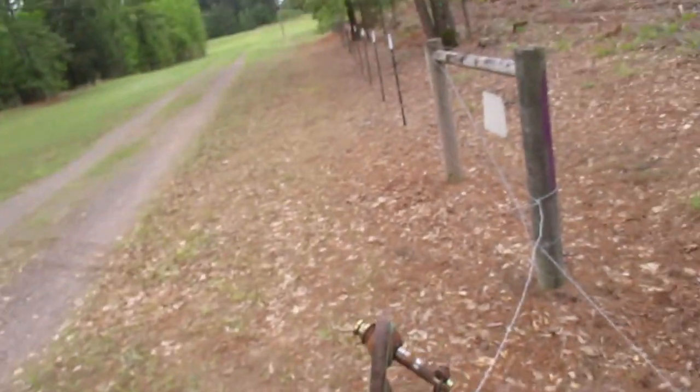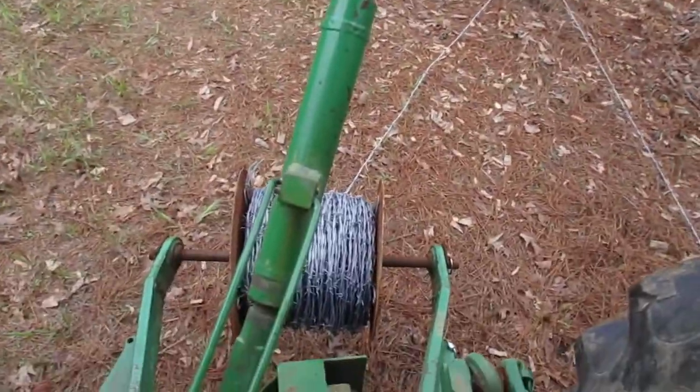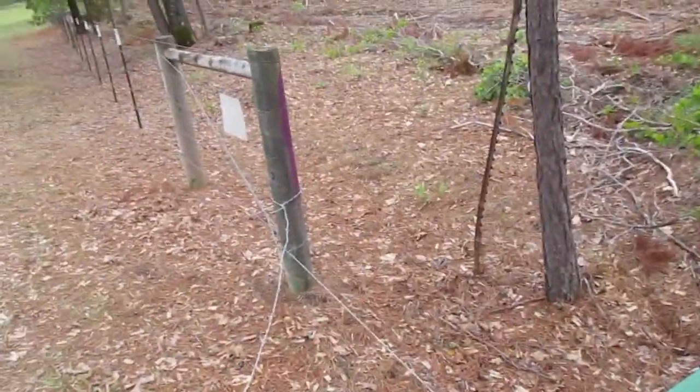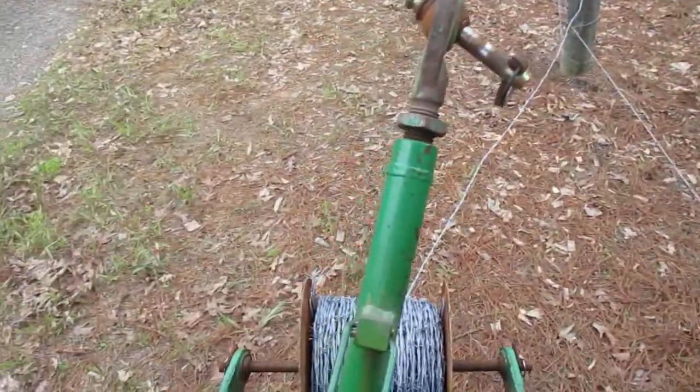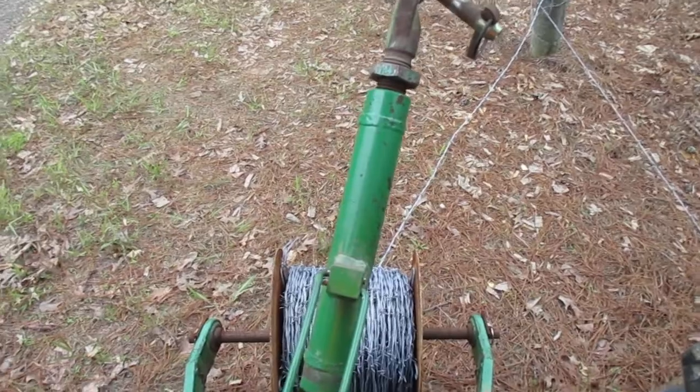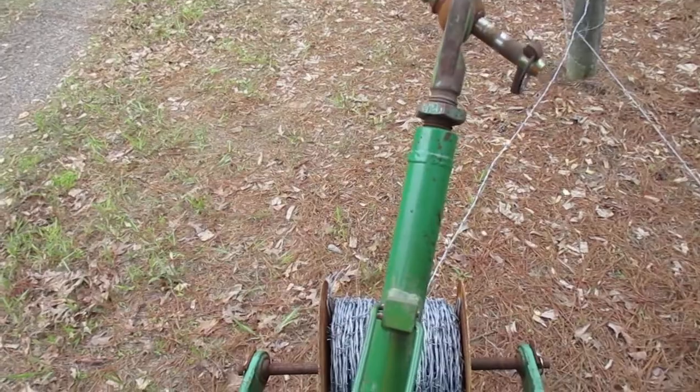This is Saturday the 17th of April. Already run the bottom strand of wire, and I want to try to let you all see how this homemade uncoiler works, so give me a second.